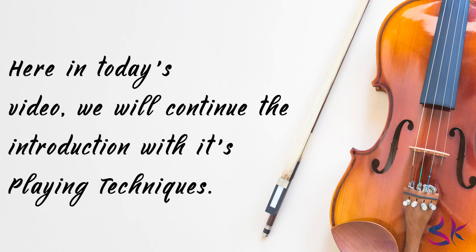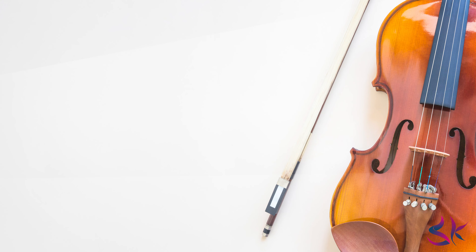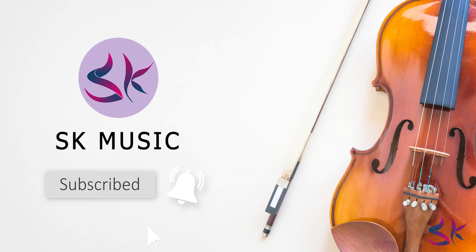Here in today's video, we will continue the introduction with its playing techniques. Before we begin, if you are new to this channel and like the content what we post, then you should go and hit the subscribe button and push the bell icon so that you will not miss these kind of videos when we upload them. Let's begin.